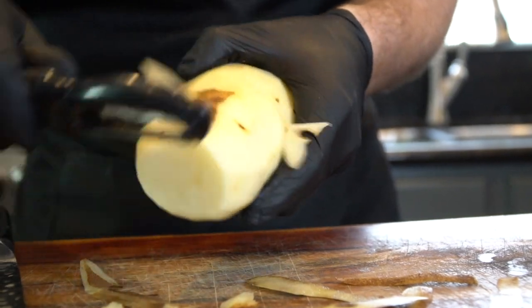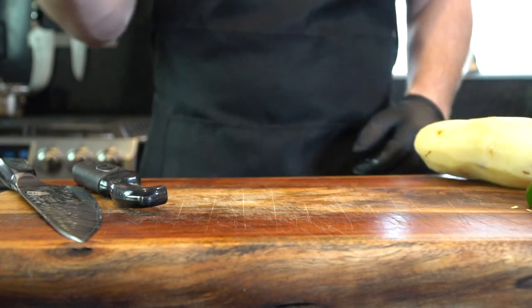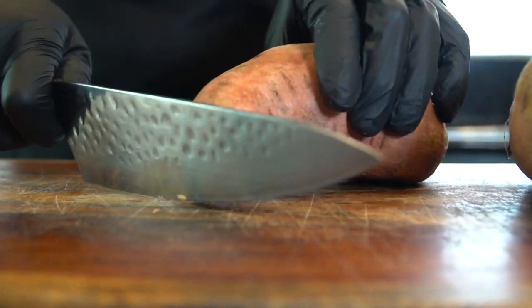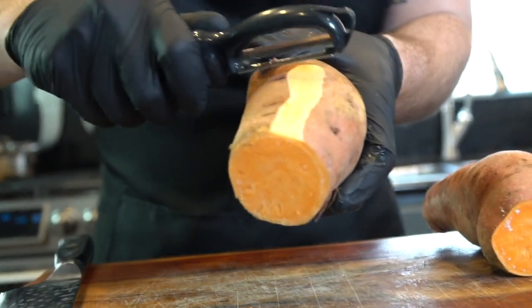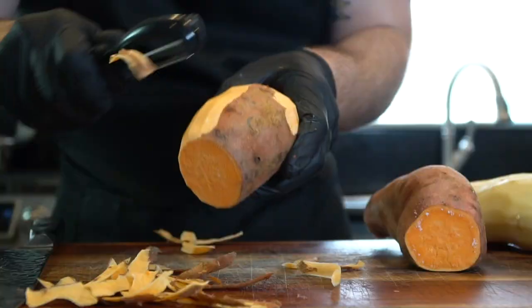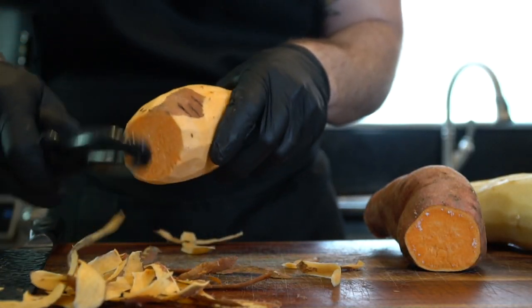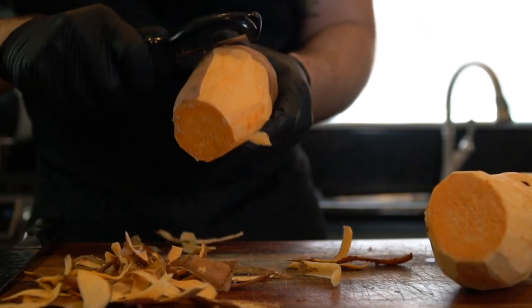Go ahead and chop those ends off your potatoes and peel them up. We're also going to need two sweet potatoes and one yellow onion along with one russet potato. Go ahead and chop the ends off of those sweet potatoes and peel them up as well. Not 100% necessary — technically you could leave the skin on, so do whatever you feel like. I went ahead and peeled them up.